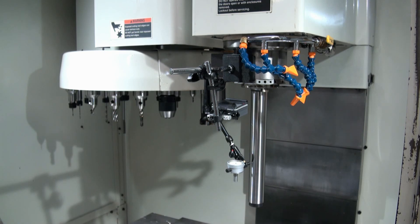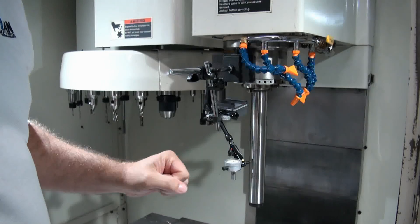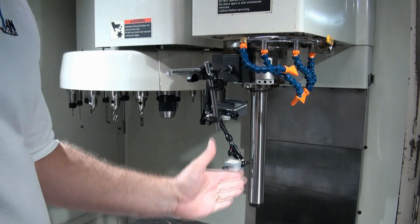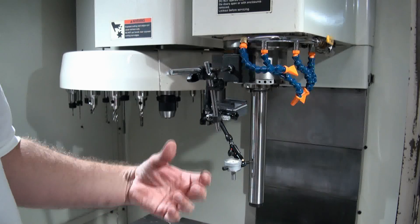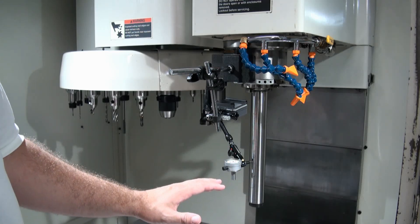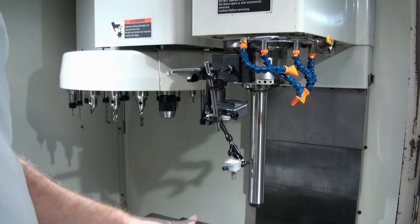So that's one test you can perform with this test bar. The other test we can do while the test bar is in here is check the preload on the spindle bearings. By pushing on the bottom of the test bar away from the indicator and then releasing, and then pulling on it and releasing, the difference between the two measurements tells us how much free play is in the spindle bearings.